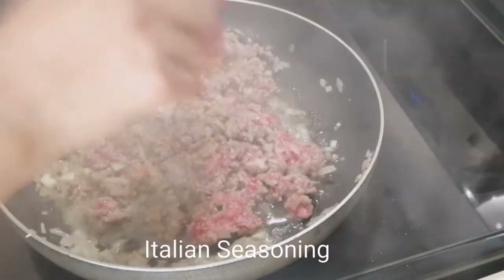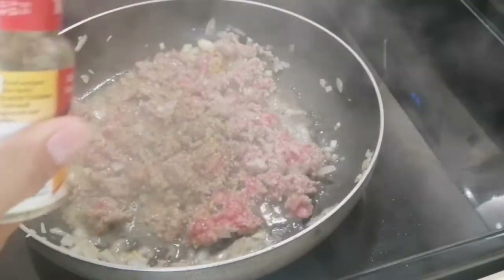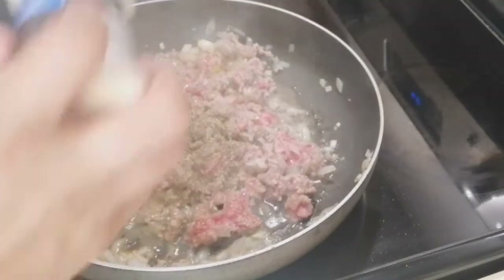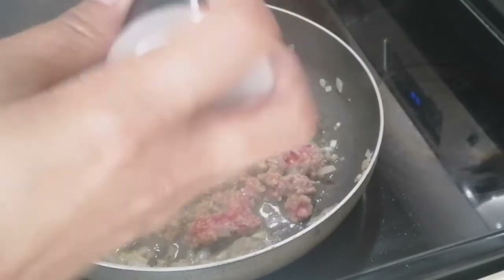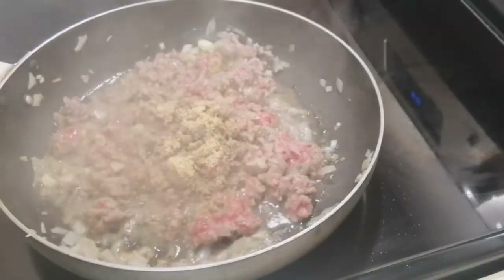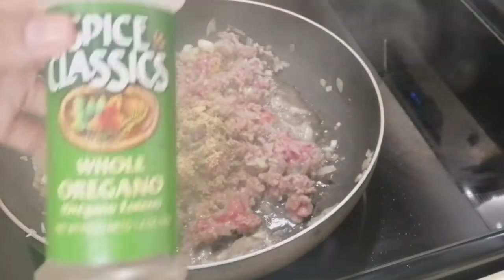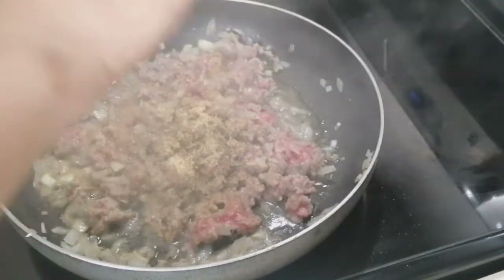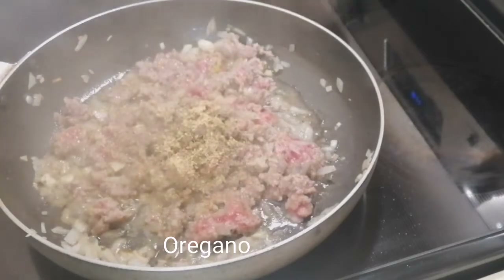This is optional — it makes the meat more fragrant. I added garlic powder and a little bit of oregano. Super mabango siya — it smells really good.